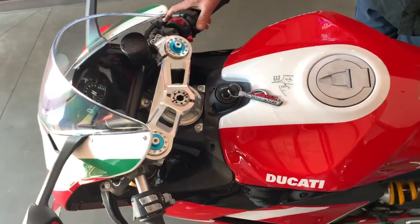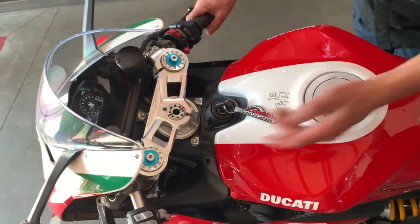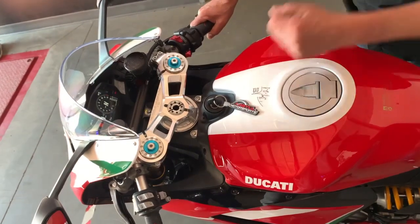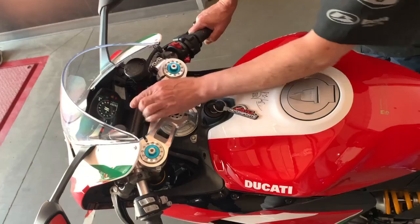As your starter, you just pull down to start. Four-way flashers, signal lights — to cancel you push. Bright lights are forward; when you're in dim, flash to pass. You'll notice in your dash here...